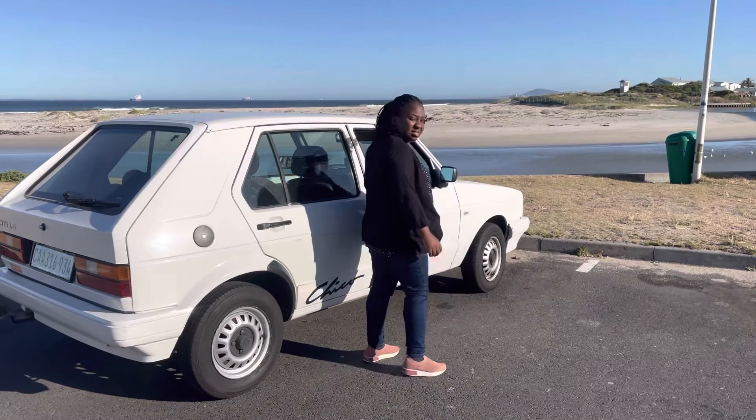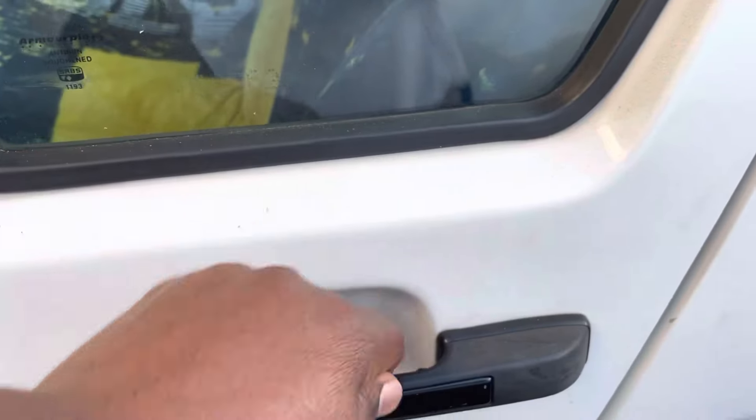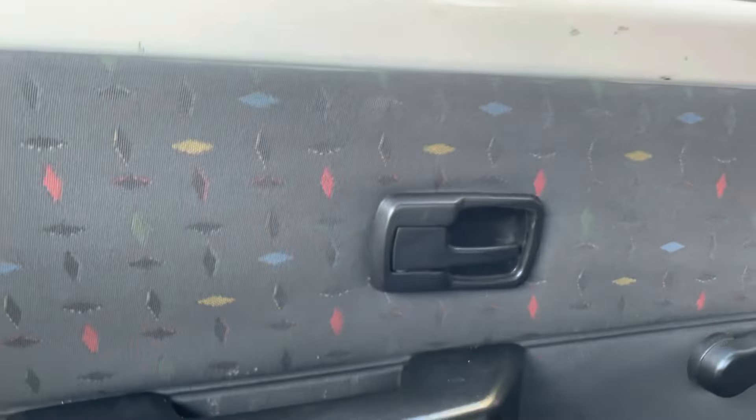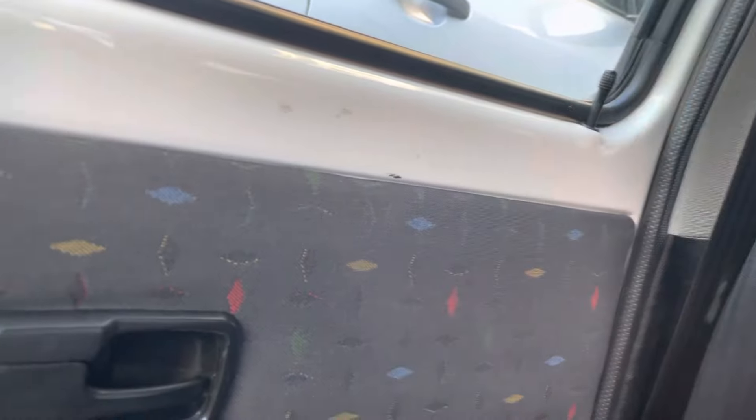It seems like the Golf door handles always break. This door broke, and the latch broke — and that's when we realized this door is on child lock. What that means is you can't open it from the outside, you can't open it from the inside. It's unlocked, you lock it, still nothing — the arm doesn't even engage. It's totally stuck; you can't open this door.